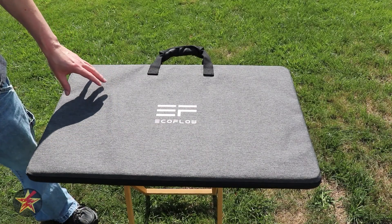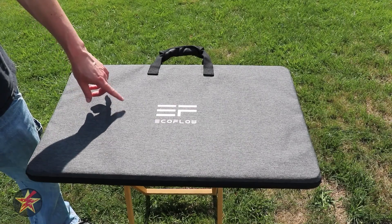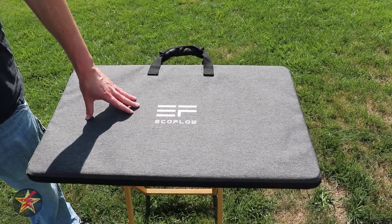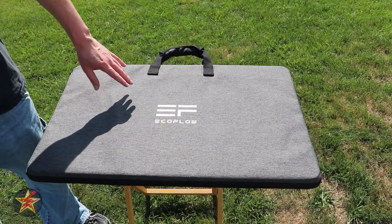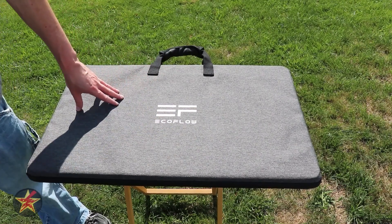You're here because you're looking for a small portable solar panel for either one of your EcoFlow portable solar generators, or for another product that is compatible with the MC4 connectors that you get with an EcoFlow solar panel. Either way, you're in the right place. I'm Wanderer001 and this is my review of the EcoFlow 160 watt solar panel.